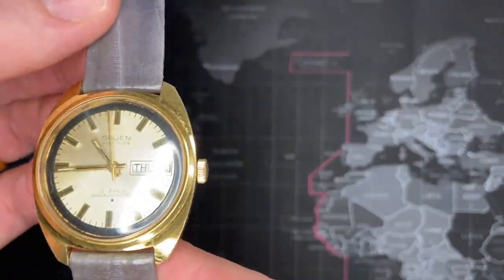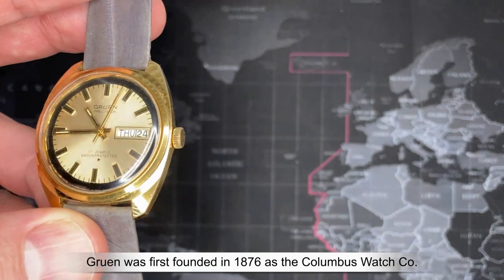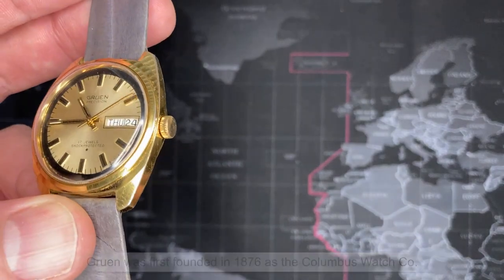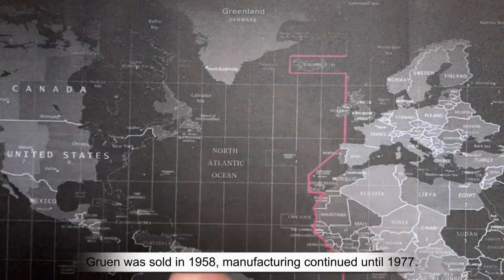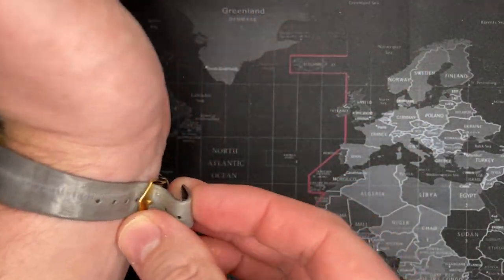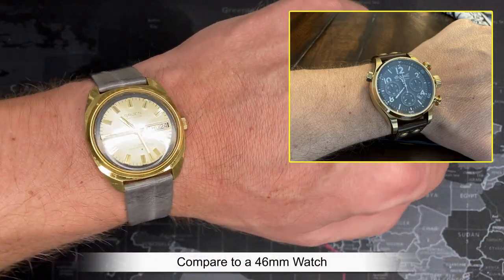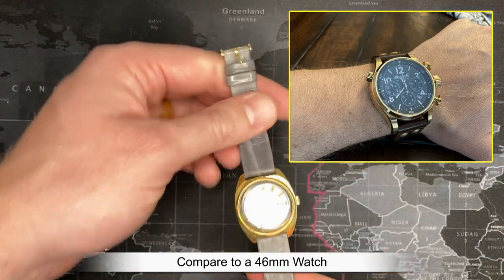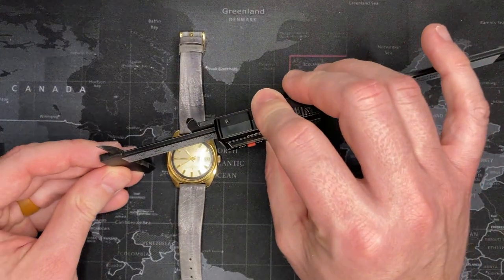Hope you enjoyed that video. One of the first things I want to point out is that this watch is really truly from a different time — they are much smaller. I'm going to put it on my wrist so you can see. I have a seven-and-a-half-inch wrist, and this is pretty normal for what you would wear at this time in the late 60s. It is significantly smaller than what you might normally have today. I'm going to go ahead and measure it.